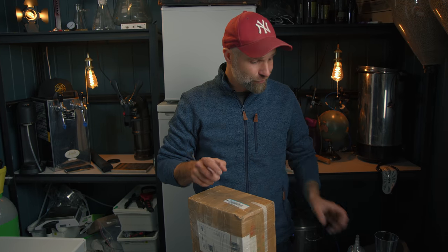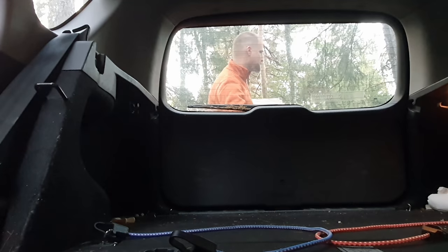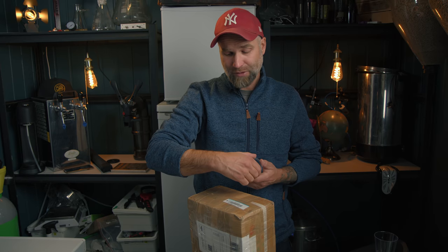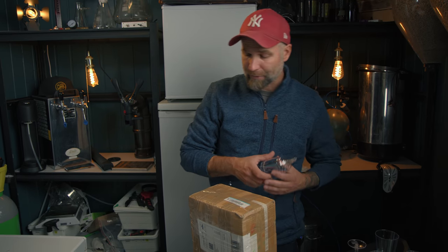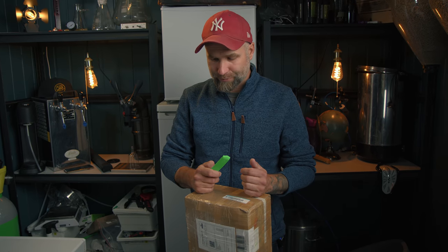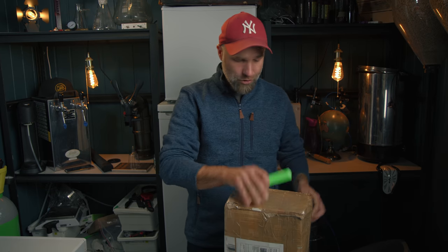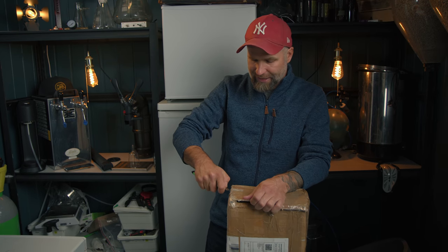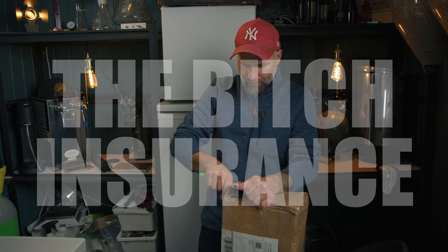I handled this package very roughly. I threw it in the car and drove it around for two days — from home to work, to shops, ordinary things like that. Then it's been lying at room temperature for a couple of days and now it's been sitting out in the cold for about 18 hours. I also vacuum sealed each bottle individually — what I called in the first video the 'bitch insurance.' I used plastic PET bottles for shipping so the bottles wouldn't break.